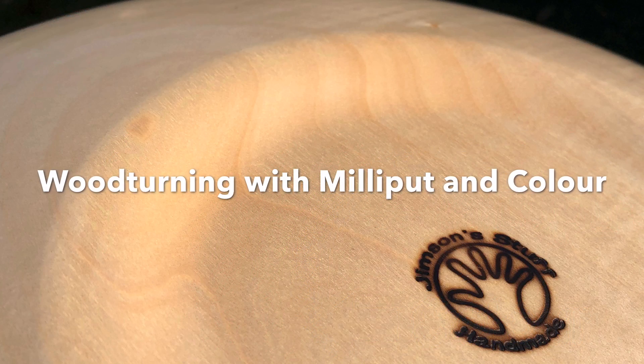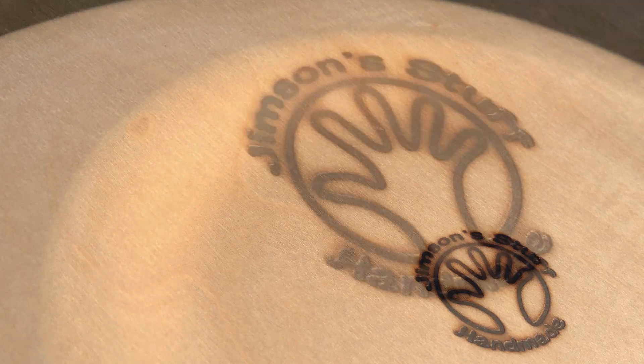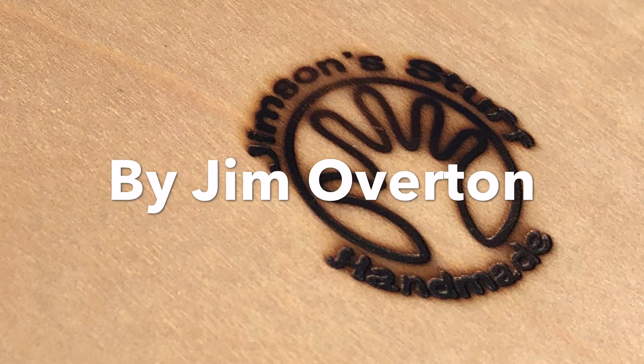Here's Daddy with more Milliput Madness. Back on my lathe and back with some Milliput.